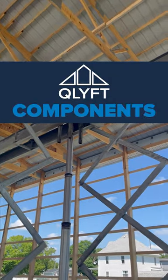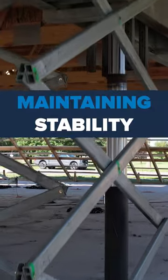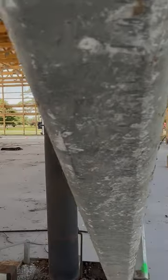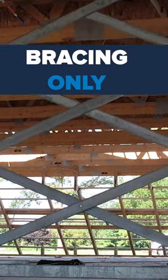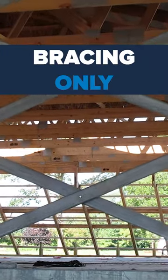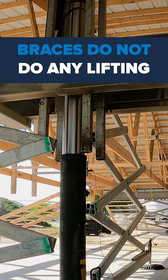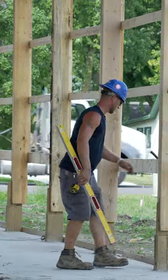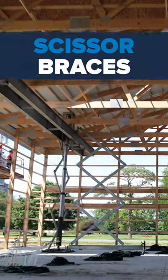Today we're taking a look at one of the Q-Lift components, the scissor braces. Scissor braces play a crucial role in maintaining the stability of the building during the lifting process until it reaches its final position. It's important to note that these braces are solely intended for bracing purposes and do not contribute to the actual lifting operation. The scissor braces add an extra layer of security to the entire construction process. And that was a look at the scissor braces.